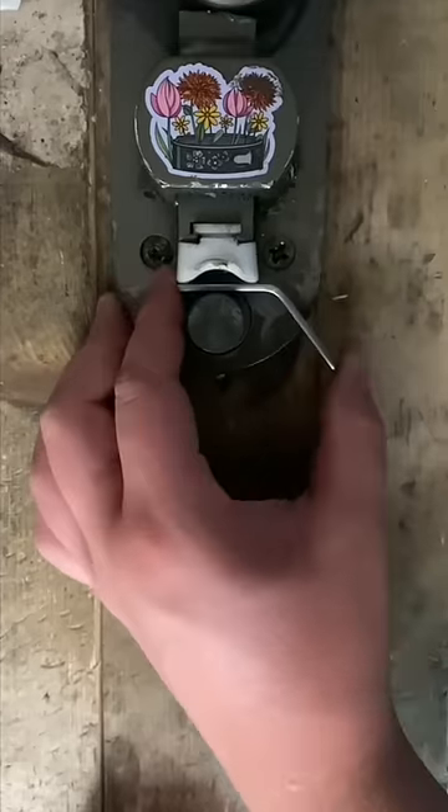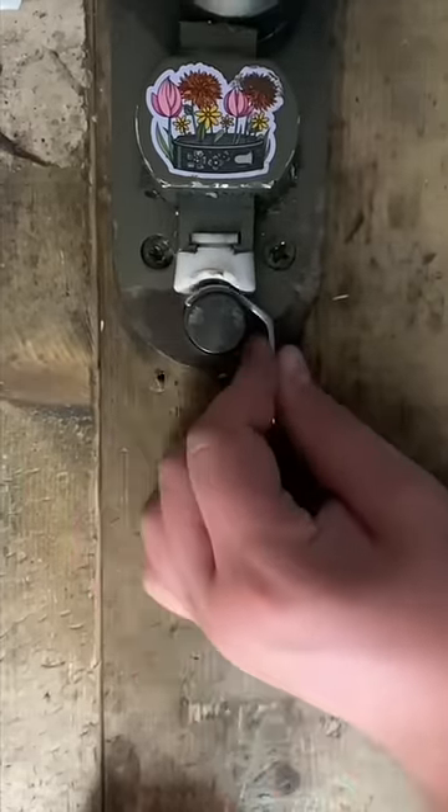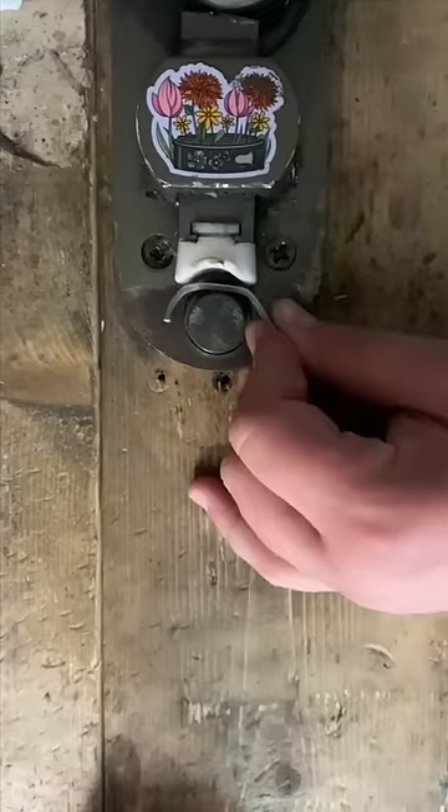Cutting is my favorite part of the process, but bending is the most satisfying because you're literally seeing a spoon handle being turned into a beautiful piece of jewelry.